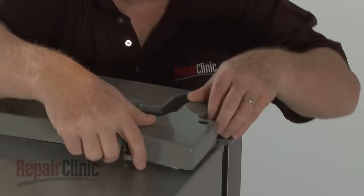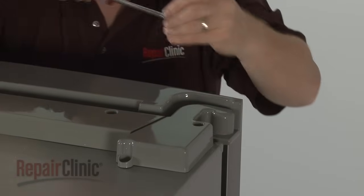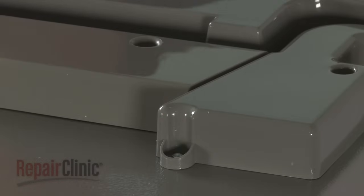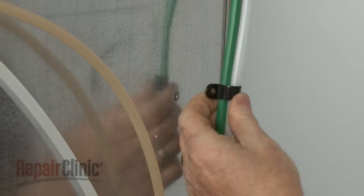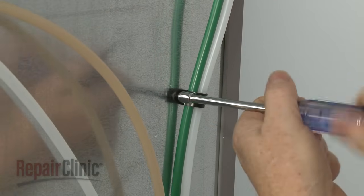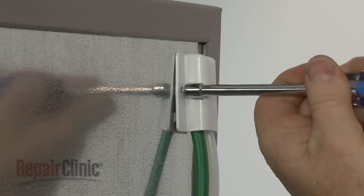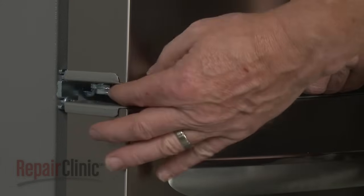Replace the hinge cover and secure it with the screws. The longer screw goes in the rear. Fully insert the water supply tube in the coupler if required. Align the tubes in the retainer and secure the retainer to the rear panel with the screw. Replace the tube cover and re-thread the screw to secure. You can now rotate the lower cam adjuster to fully level the door.